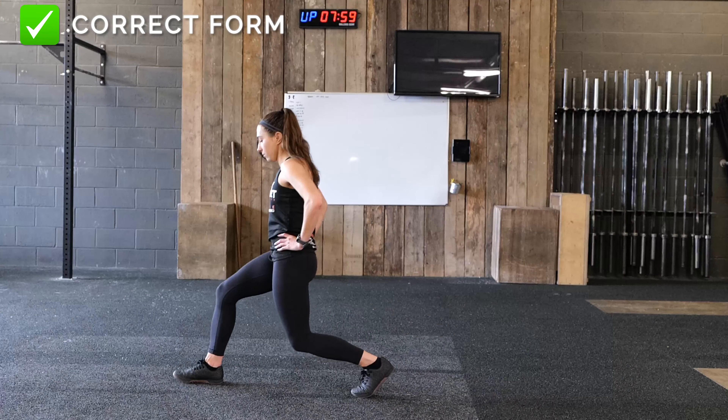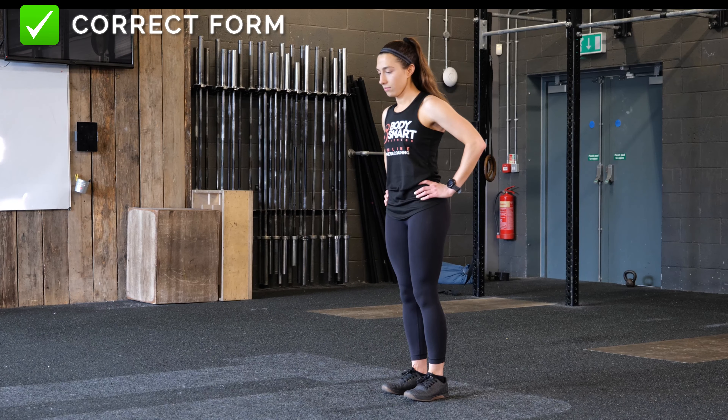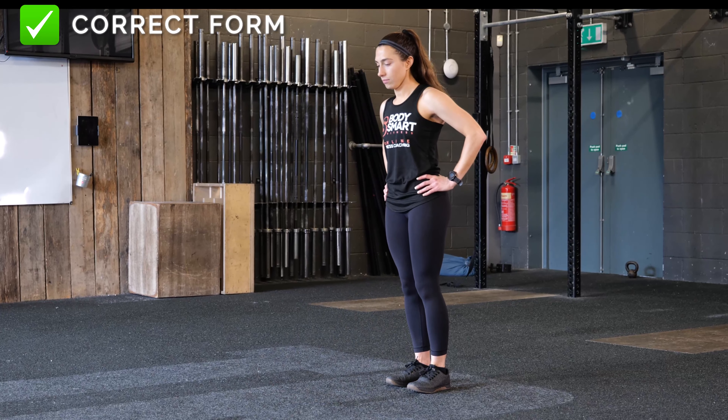Repeat the amount of reps on one side before switching legs, or alternate by switching to the opposite leg for the next rep.